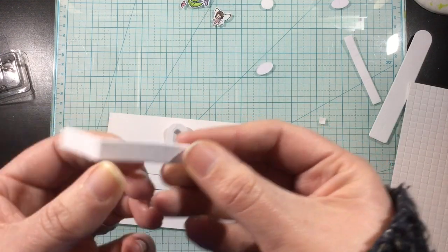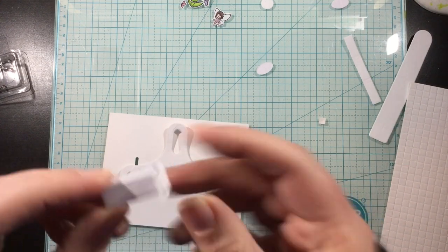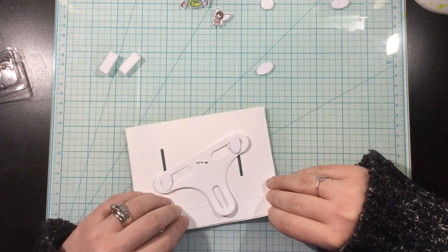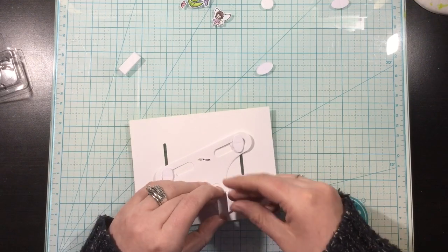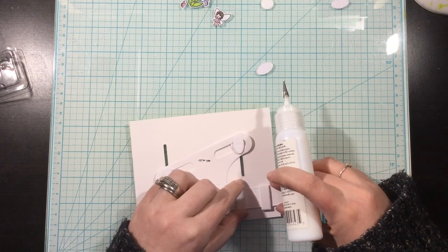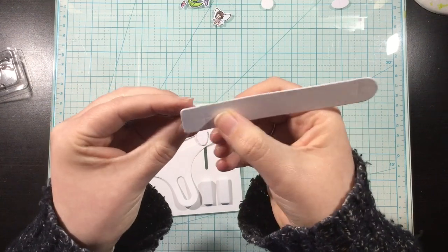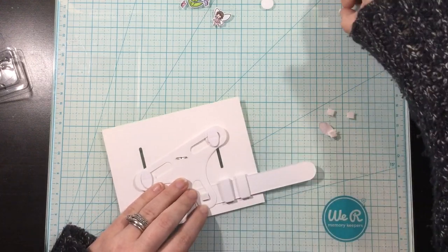These rectangle pieces are stabilizer pieces for the pull tab arm. There are four score lines, so I'm just going to fold on all four of those, and that's going to form a 3D rectangle. This is the pull tab — there is an X marked on the front, and that is where you want to line it up with the arm or wonky die piece. I like to use two stabilizer pieces just to make sure that arm stays straight, though you only have to use one. I put one all the way over to the right side and another one a little bit further.